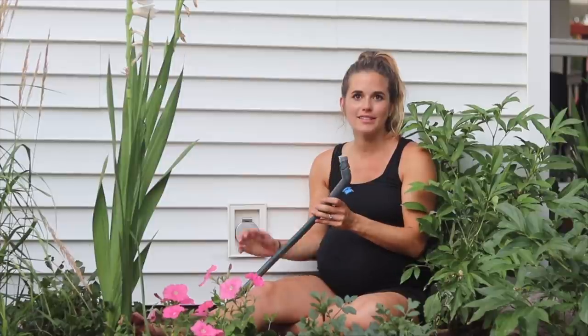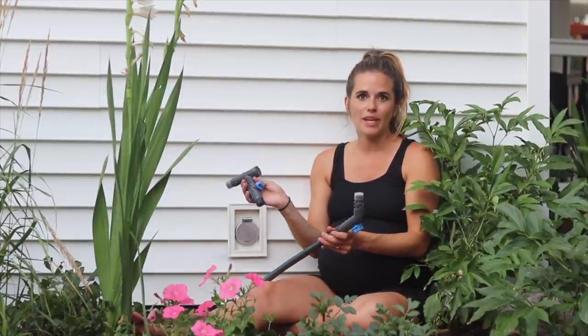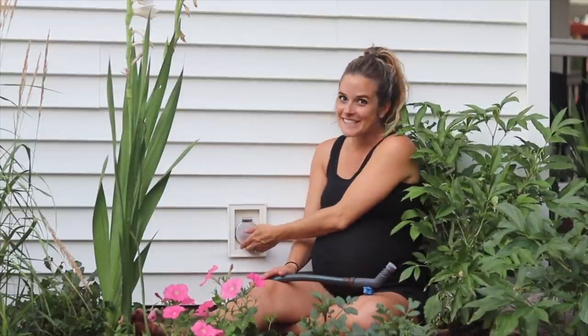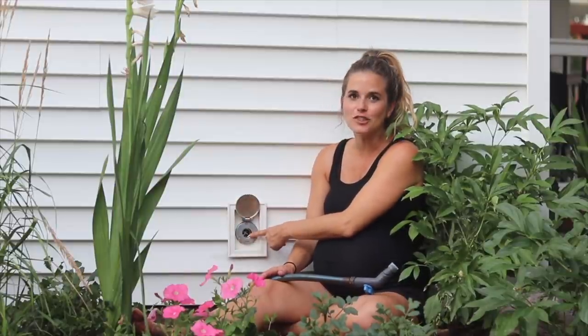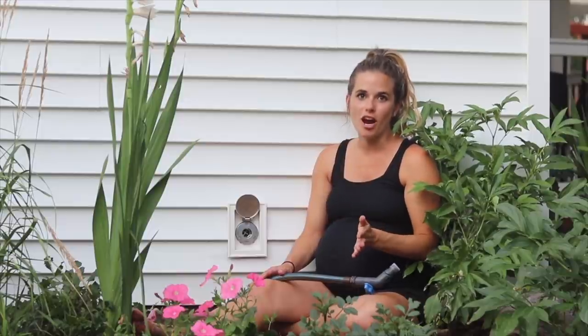I am super excited about my new Aquor outdoor faucet system. I think the quick hose connect is going to be used a lot. The spigot I love — I can just put that in when I want to use it and take it off when I don't want my kids messing with it. I love the sleek design and the stainless steel look. And since it's self-draining, I never have to worry about freezing even during Minnesota's very harsh winters.